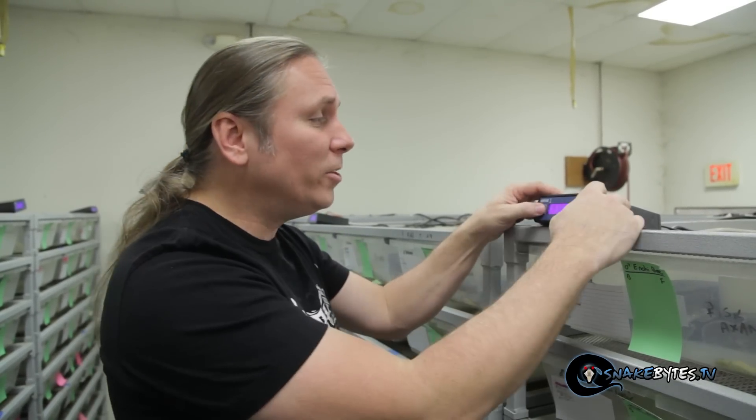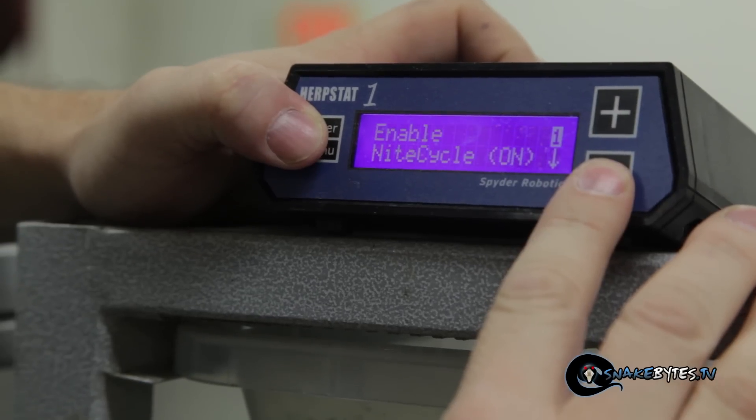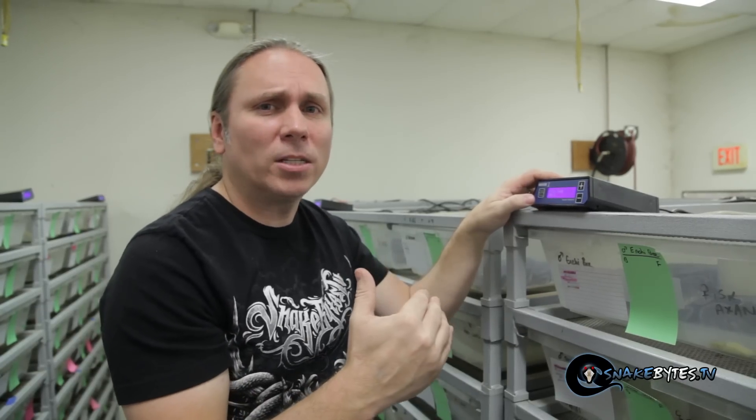During the off-breeding season, we keep our hot spots at 95 degrees Fahrenheit both day and night. Those hot spots are in the back of the cage so the females can still thermoregulate. But you really want to drop those temperatures down during the breeding season because 95 degrees can kill fertile sperm in males, and you never want to get infertile eggs. So during the breeding season, we put our daytime temperatures down to 88 degrees and nighttimes down to 80 degrees — so 12 hours a day on the hot spot drops to 80, and during the day it goes back up to 88.